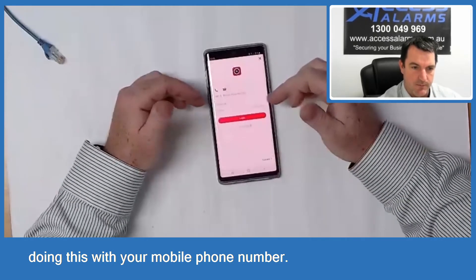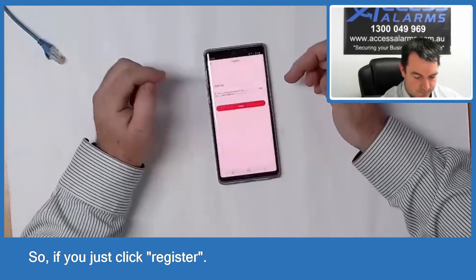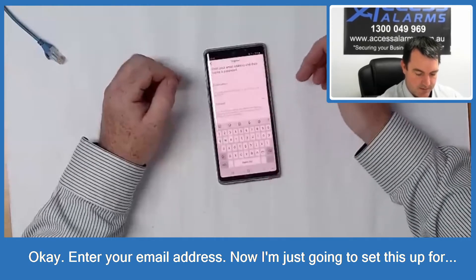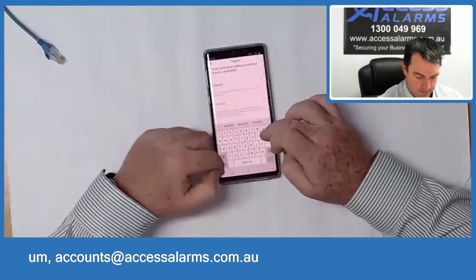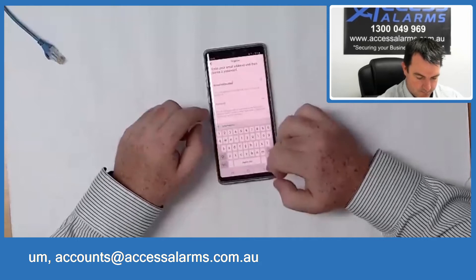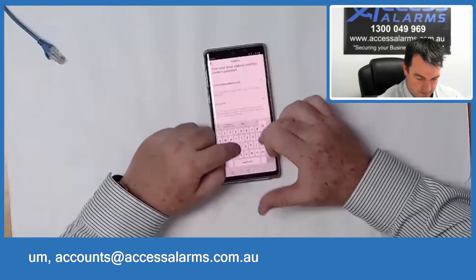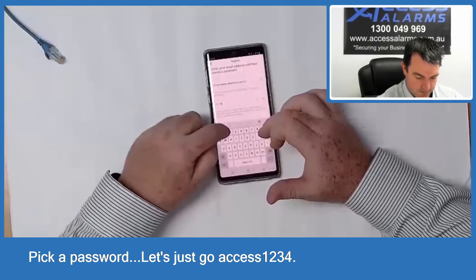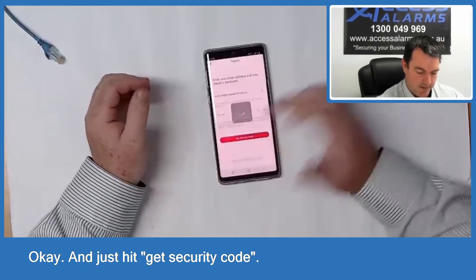I don't recommend doing this with your mobile phone number — we've found there's been a lot of issues trying to set it up that way. So just click Register, click Agree, select Australia, tick, OK, and enter your email address. Pick a password, then click Get Security Code.